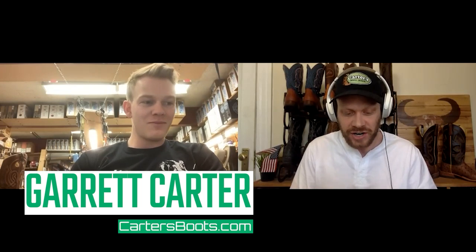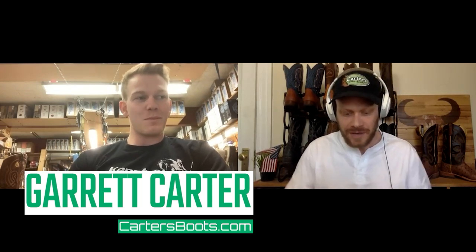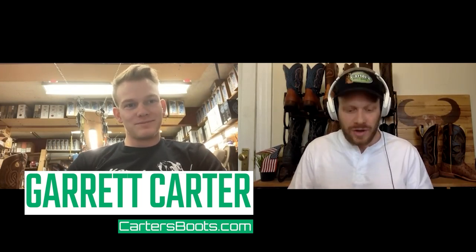Are ostrich boots durable? Let's start there and see what Garrett Carter has to say. I'm here with Garrett Carter of cartersboots.com. Garrett, thanks for taking the time with me today to answer some common questions about ostrich boots. Absolutely — always excited to talk about them.